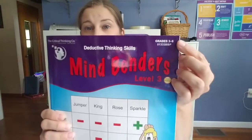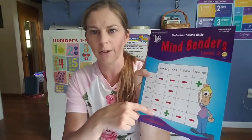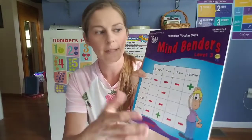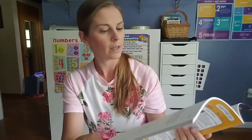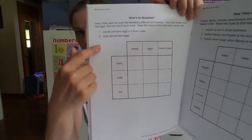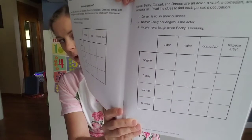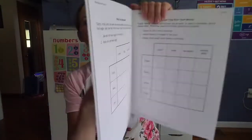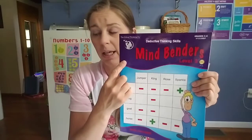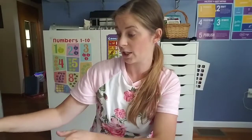My daughter picked out Mindbenders, which is for grades 3 through 6. They also have a slightly smaller version with a 3x3 grid that's simpler. The book has a mix of 3x3 and 4x4 grids — you've got clues at the top and have to X out and figure out the order of things or who had what. It's made by the Critical Thinking Company, and I've found I really like their stuff. I'm sure we'll be using their products again.